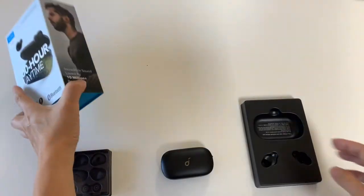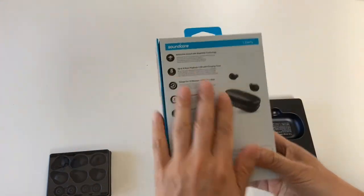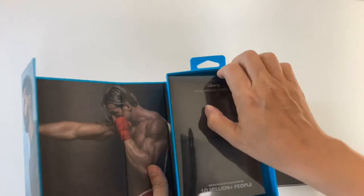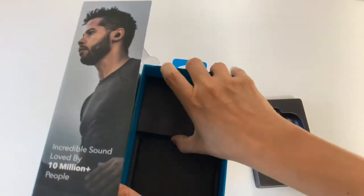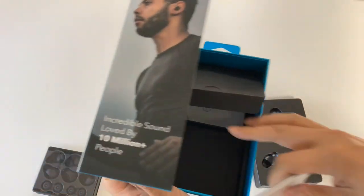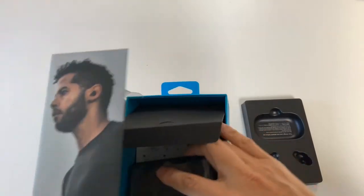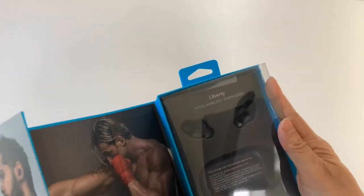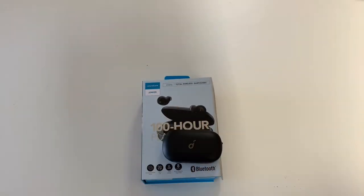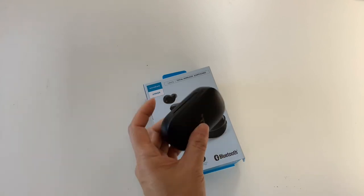The packaging is quite premium. It comes with a full set of accessories — the charging cables and so forth. And these are all the different ear tips and wings that come with it. So I think you'll agree that the mic quality is actually pretty good as well. Overall, it's a pretty nice pair of headsets — it's a little bit cheaper than the other name brands, and the performance honestly is quite good.